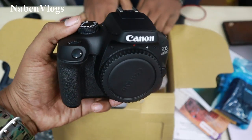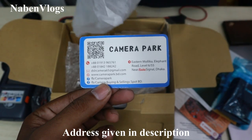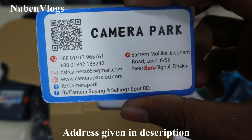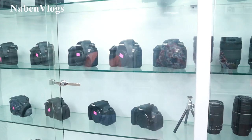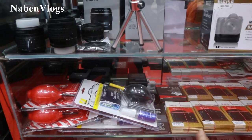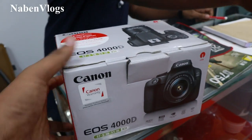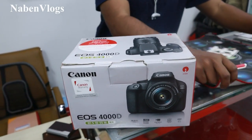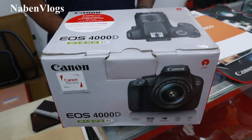If you reference the Nabeen Vlogs channel, you get a special offer. The shop is called Camera Park, located on Elephant Road, Easton Mall, 4th floor. They also have used cameras, camera bags, accessories, glass protectors, batteries, extra batteries, and lenses available. Thank you so much, stay with Nabeen Vlogs channel. Please like, comment, and share the video. Thank you!